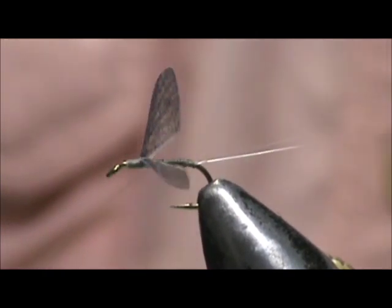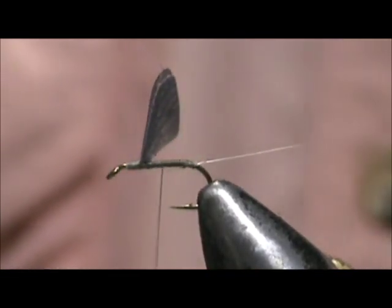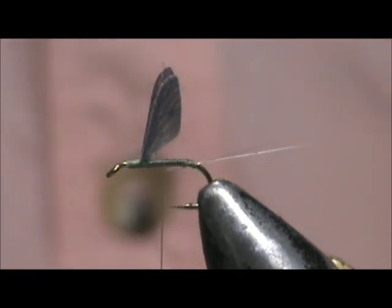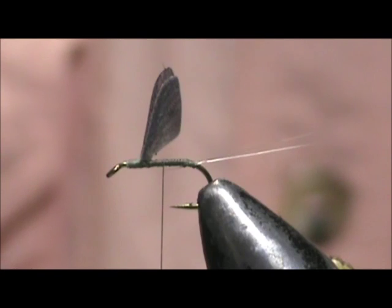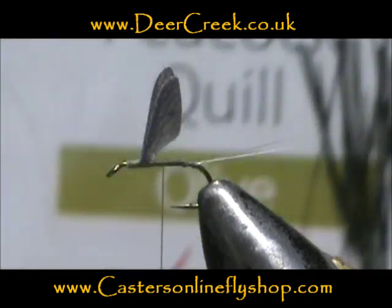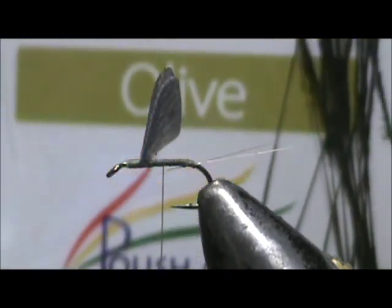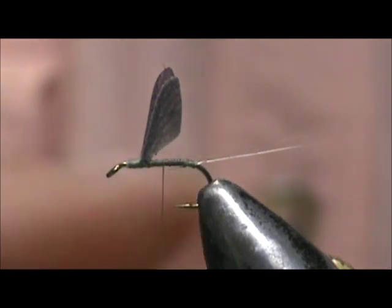I'm going to wrap them in and keep your wraps tight. I'm going to take a hand-stripped peacock quill — these are olives, Polish quills. You can get these from Deer Creek Outfitters or Casters Online Fly Shop.